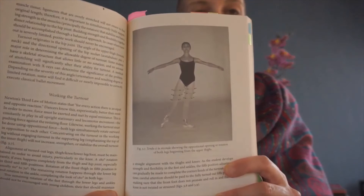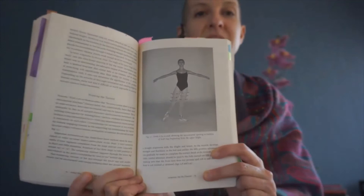"Alignment of turned-out legs — thigh, knee, lower leg, foot — must be maintained in order to avoid injury, particularly to the knee." I love this photo also from Ballet Pedagogy, where it shows the spiraling action starting from the upper part of the thigh, rotating and spiraling down and away through the entire leg — certainly not starting with the foot.